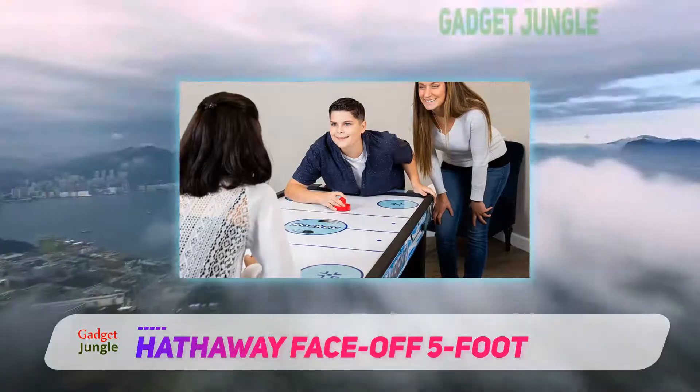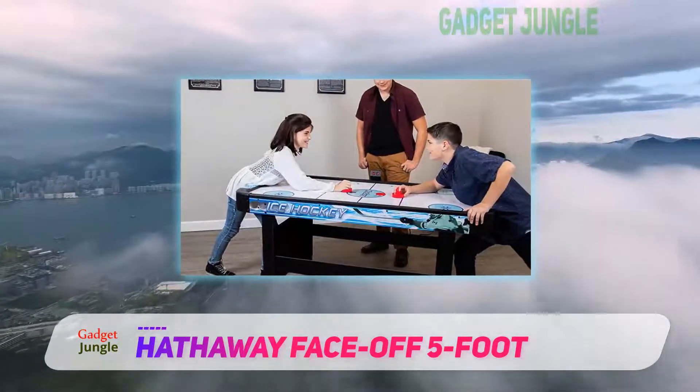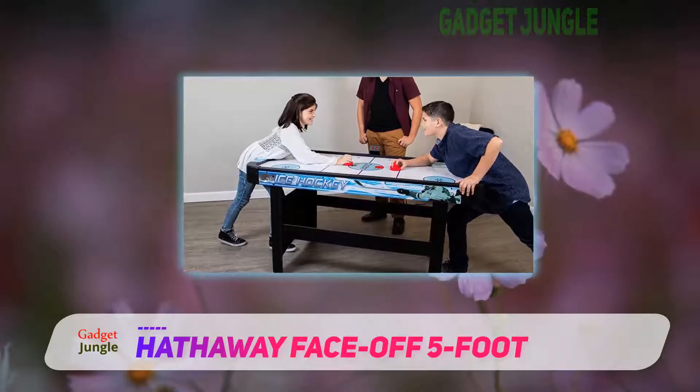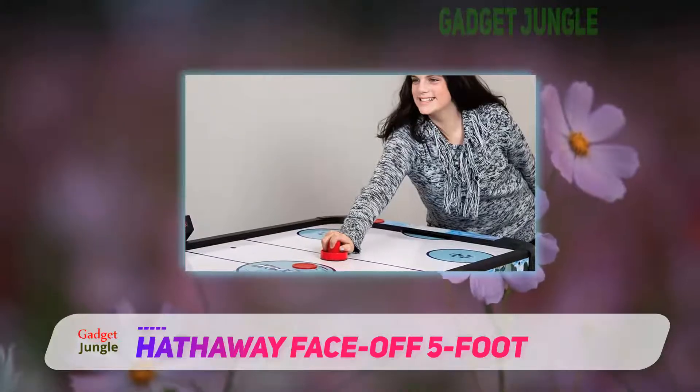The manufacturers have used high-quality engineered wood construction. They also added durable braces for the table's legs. Moreover, it has an electronic scoreboard which makes sure that no one will get cheated on the game.